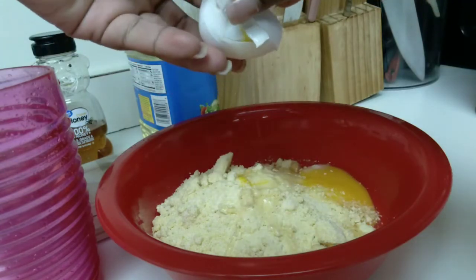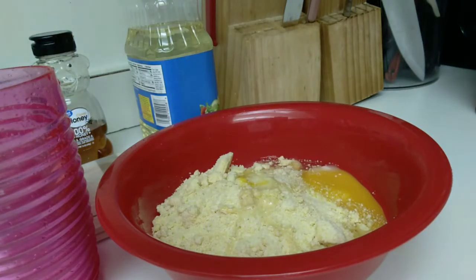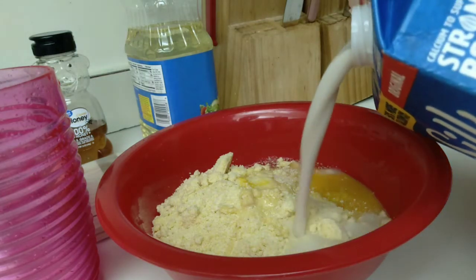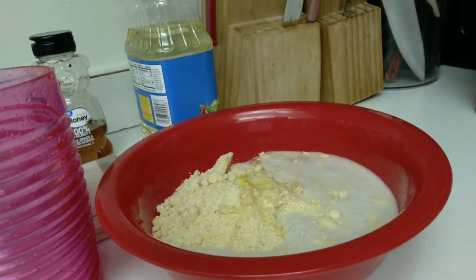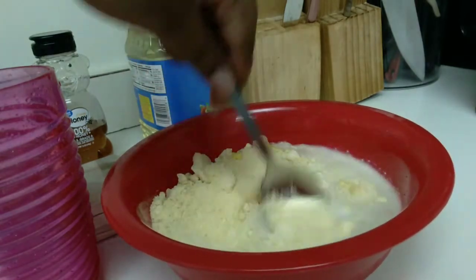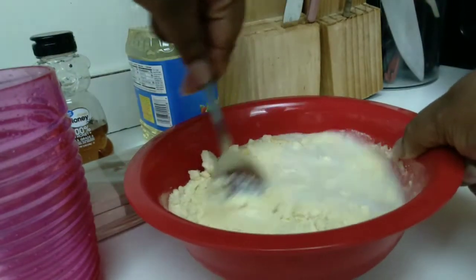As far as the milk, I don't have the exact measurement, but it should tell you on the box, so just make sure you follow that. I poured my milk in and then I just stir - keep stirring it until you don't have any lumps. I should have stirred it a little bit more than I did, but I recommend you smooth it out and mix it to the point where there are no lumps whatsoever.